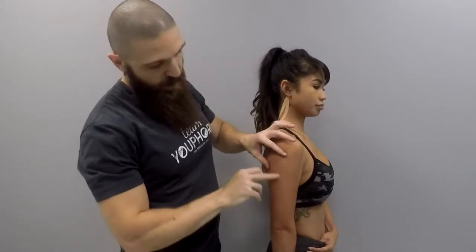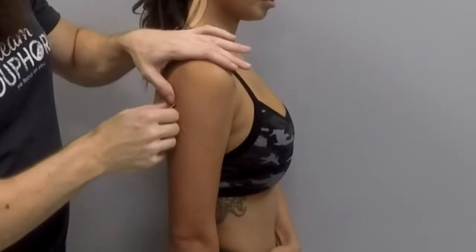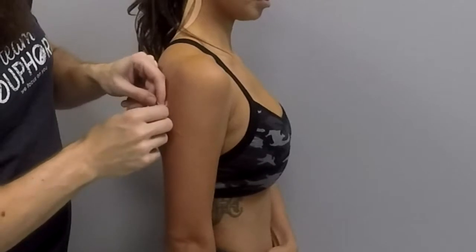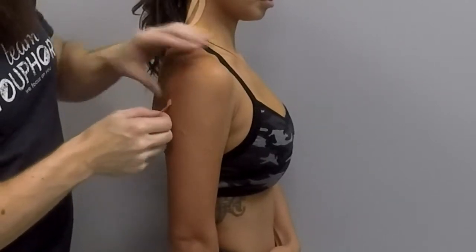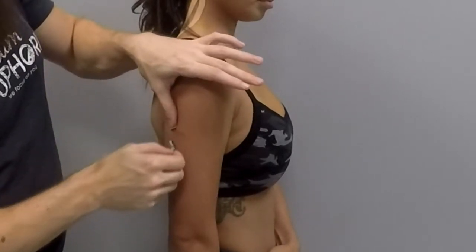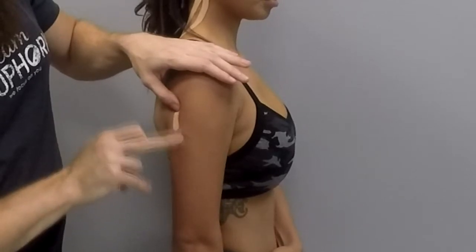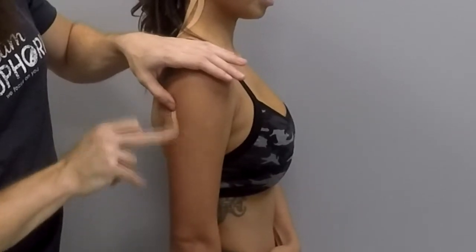You are then going to cut the edge of the tape, and then wherever the scar is you are going to apply 25 to 50 percent tension. So give it a good amount of tension and lay it down right over where the scar is.